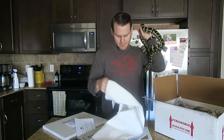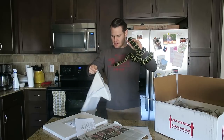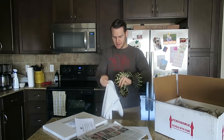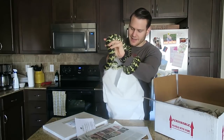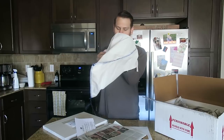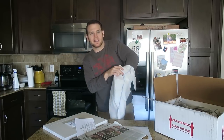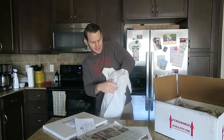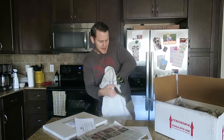Now the fun part — let's try to get him in the bag, which I'm sure he's not going to want to do. This is a designated snake bag — not a pillowcase or anything like that. I find that pillowcases don't have as strong stitching as these bags, and they do not have the ties at the end. And he is not going in the bag.